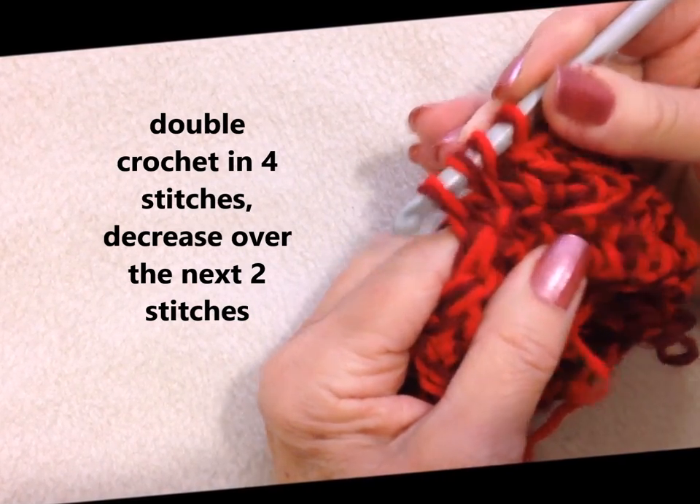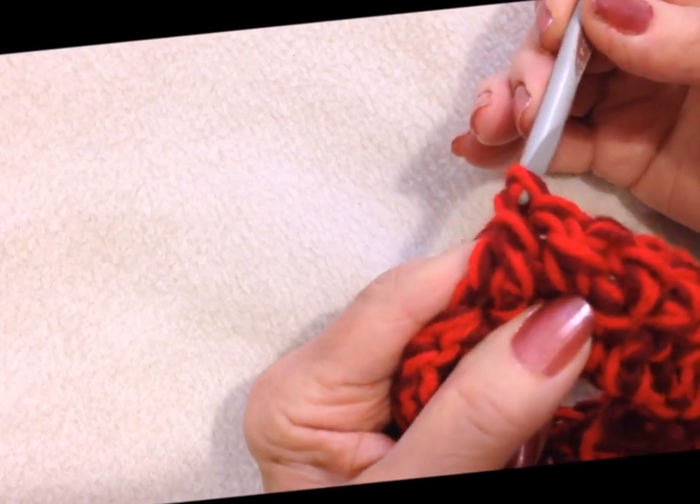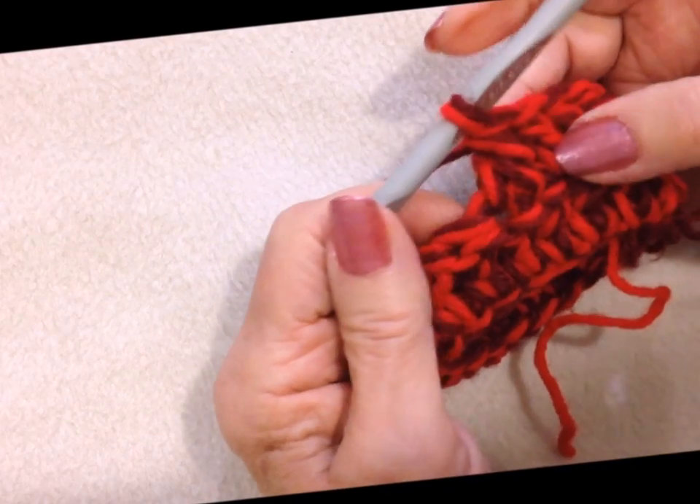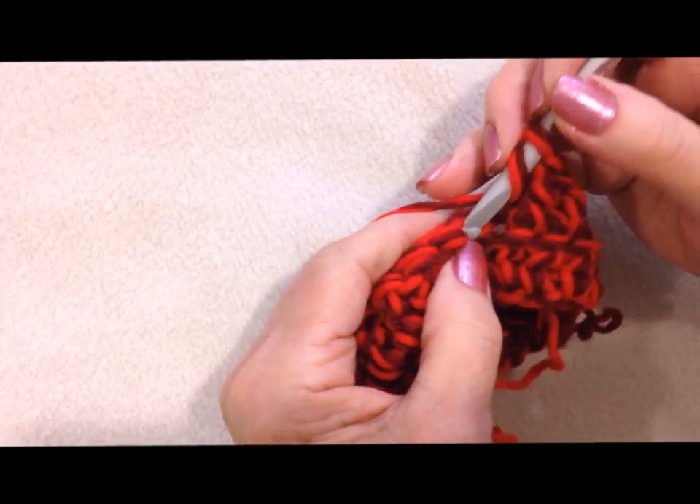Now I've got 4 loops on my hook. Pick up the yarn, pull it through 3 loops. Pick up the yarn, pull it through the remaining 3. So that will make a decrease without leaving a hole. I'm going to go ahead and do that all the way around.